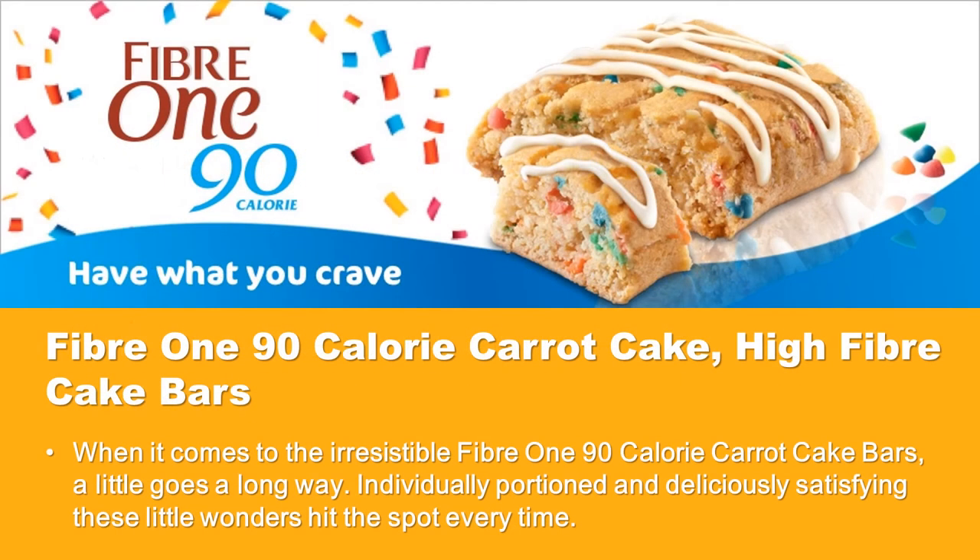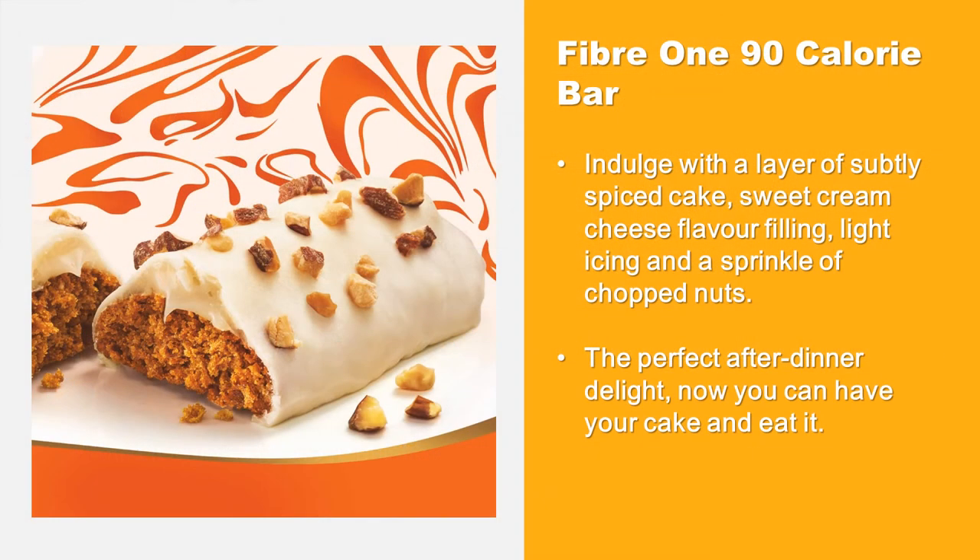When it comes to the irresistible Fiber 190 calorie carrot cake bars, a little goes a long way. Individually portioned and deliciously satisfying, these little wonders hit the spot every time. Indulge with a layer of subtly spiced cake, sweet cream cheese flavor filling, light icing and a sprinkle of chopped nuts. The perfect after-dinner delight — now you can have your cake and eat it.